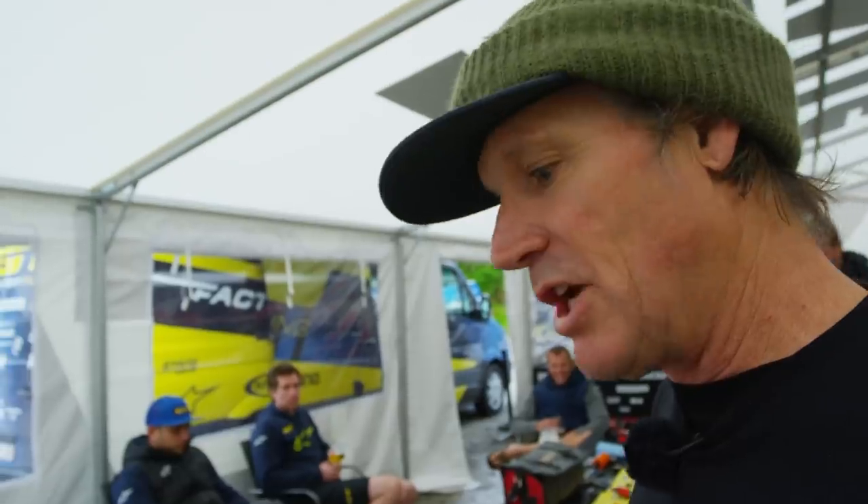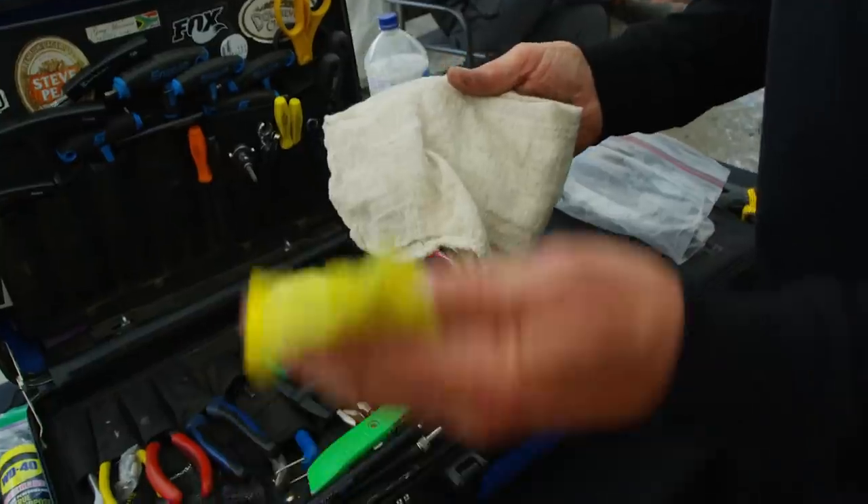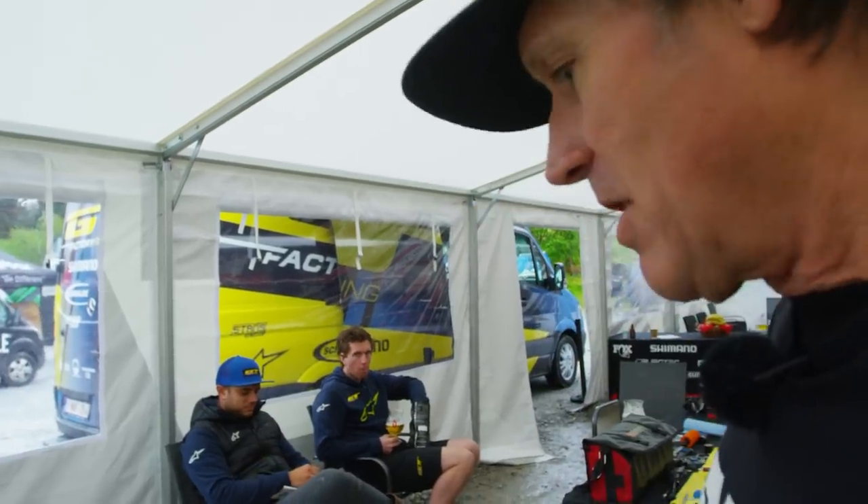You caught me at the end of the day, and believe it or not I kept a pretty tidy workbench — but some days it looks a lot worse. I have cotton rags, I have microfiber rags, I have clean ones and dirty ones, and I kind of separate them all.